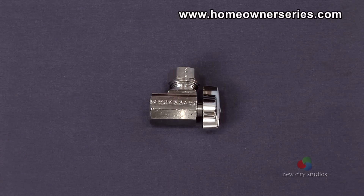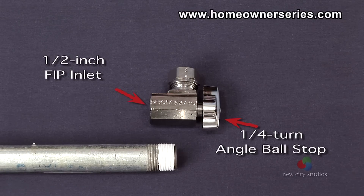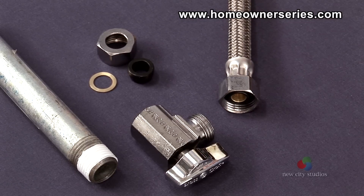If a stop for a threaded iron pipe is needed, it would be a one-quarter-turn angle ball stop with a one-half-inch female iron pipe or FIP inlet, and a seven-sixteenths to one-half-inch slip-joint combination outlet — a connection that is ideal for the recommended toilet hose.